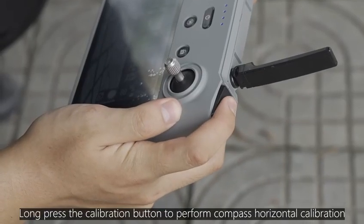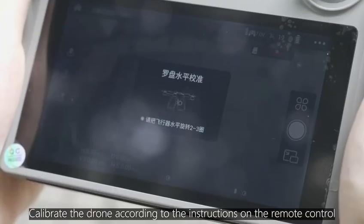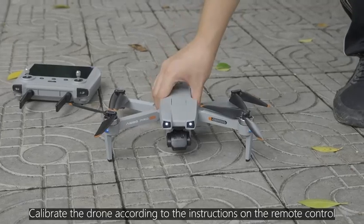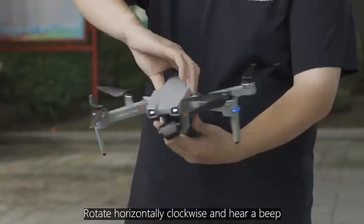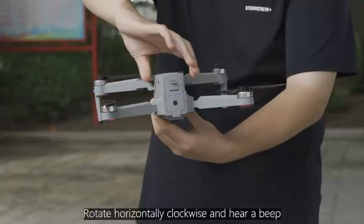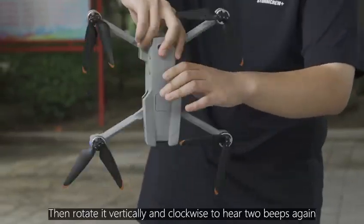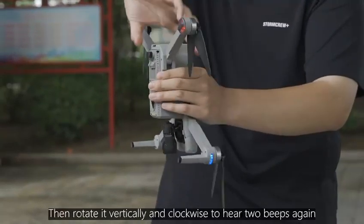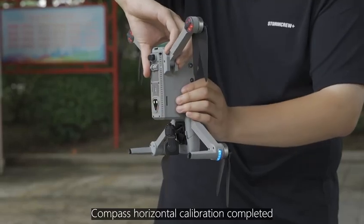Long press the calibration button to perform compass horizontal calibration. Calibrate the drone according to the instructions on the remote control. Rotate horizontally clockwise until you hear a beep, then rotate vertically clockwise until you hear the beep again.